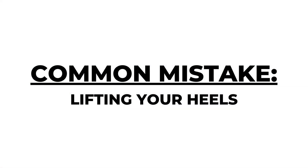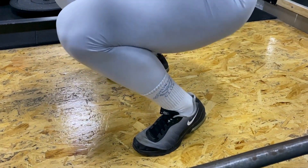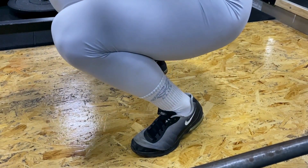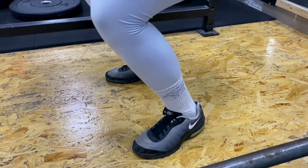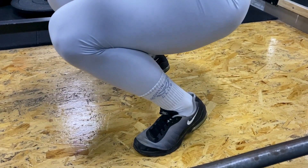Common mistake: lifting your heels. Keeping balance is key during the squat, as you can easily get injured if you get too unstable. Keep your heels down through the whole movement, and if needed, place something underneath your heels to compensate for your lack of ankle mobility.